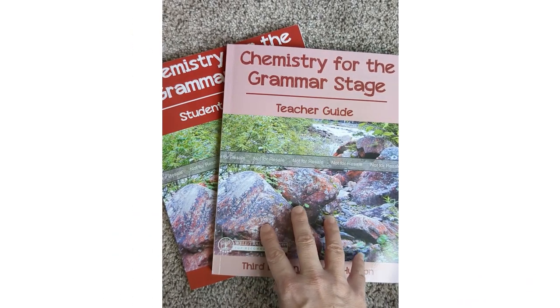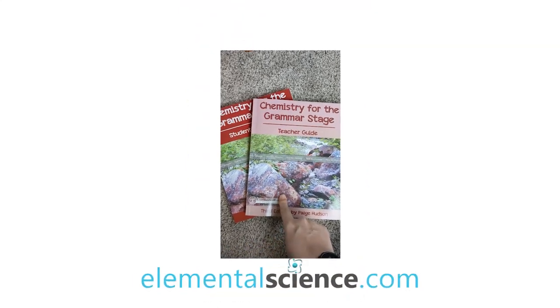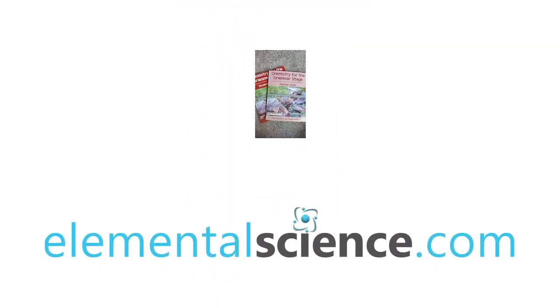That's what the third edition of Chemistry for the Grammar Stage looks like. You can see a full sample at elementalscience.com, and if you have any questions please don't hesitate to let us know.